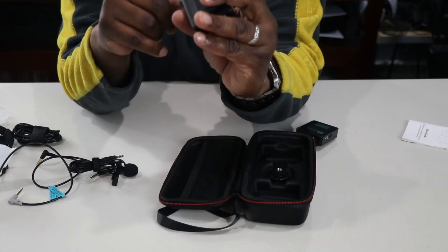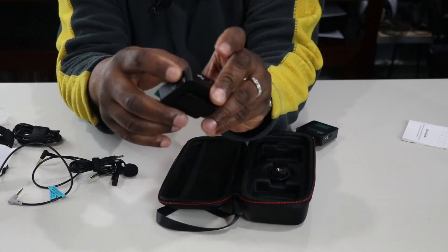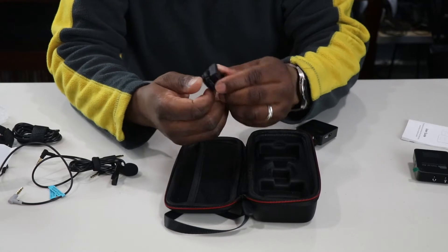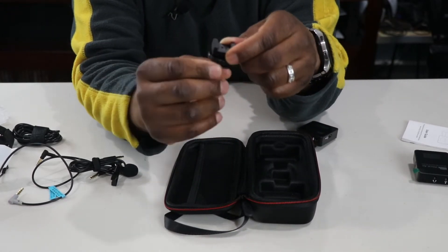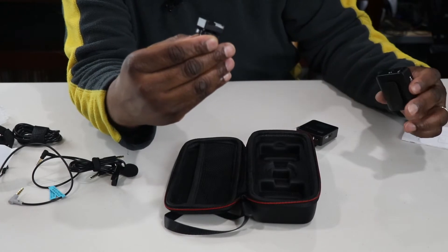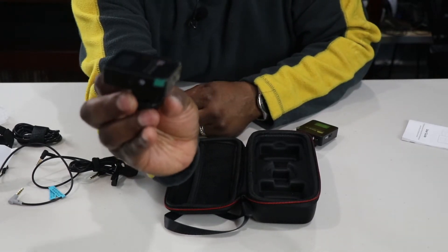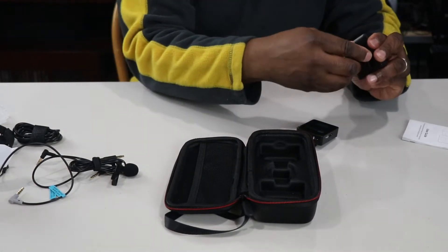The receiver has inputs for headphones and another input I'm not sure about — it has an arrow with a half circle on it — I'll look at the instructions. The last thing in the case is a hot shoe attachment, which attaches right to the hot shoe where you'd normally put a flash on your camera. If you have a DSLR most cameras have that. You connect it in and then attach the receiver on top of your camera.